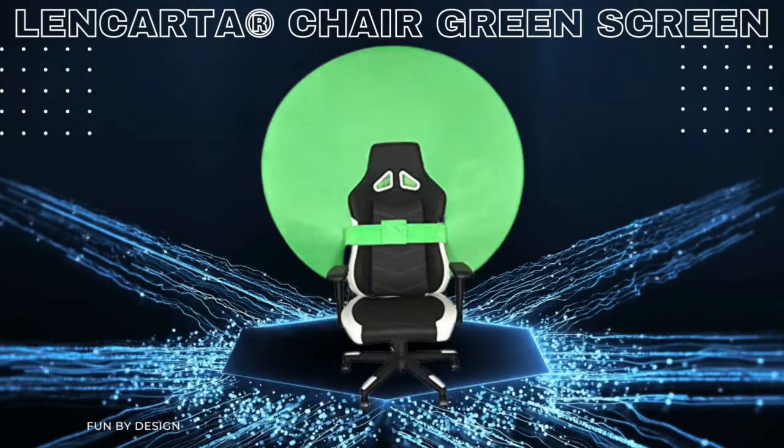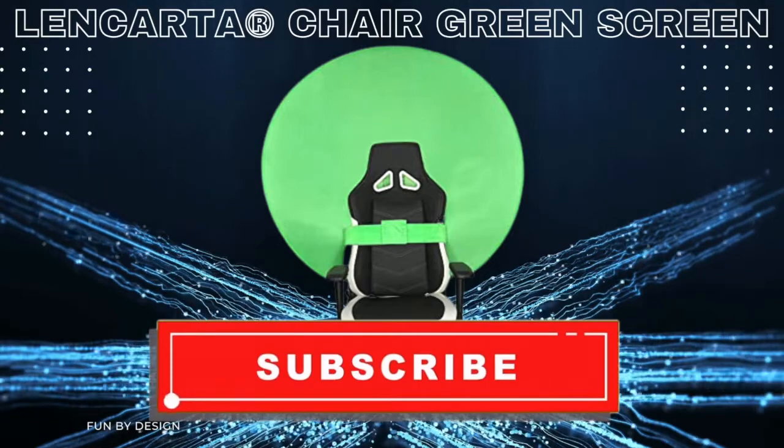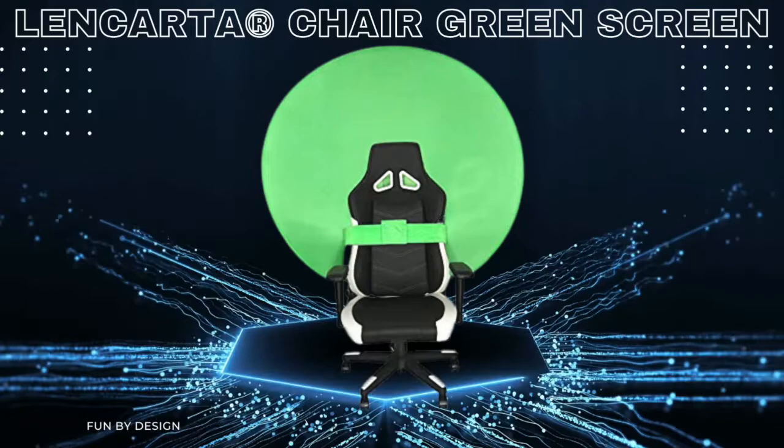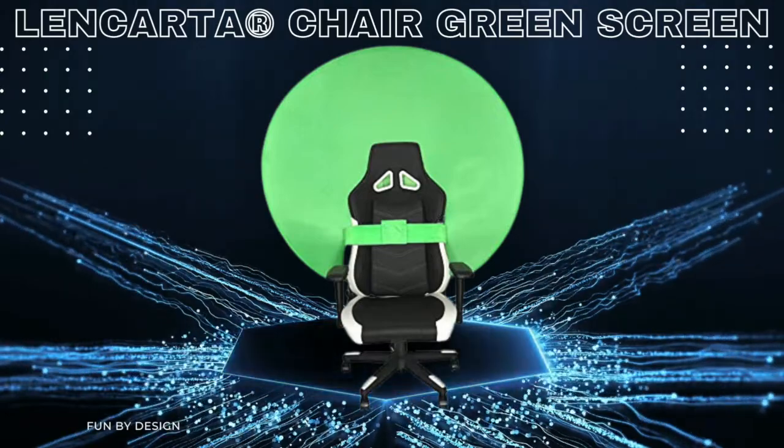To see more great fun products, subscribe to our Fun by Design channel and hit the bell icon to be notified of the future videos we upload. Thank you for watching, see you next time.